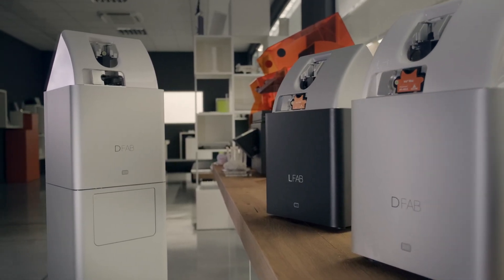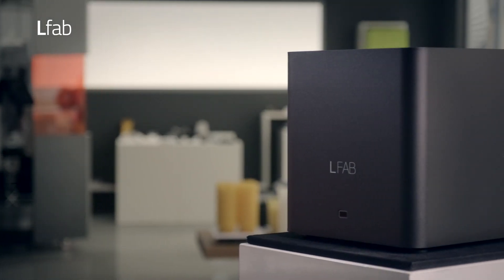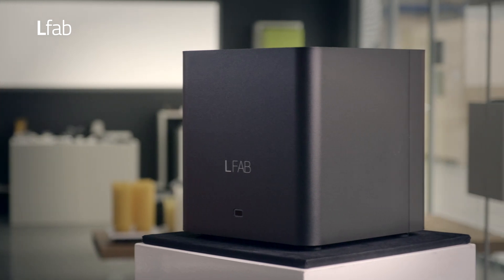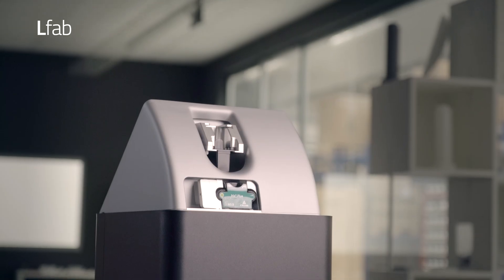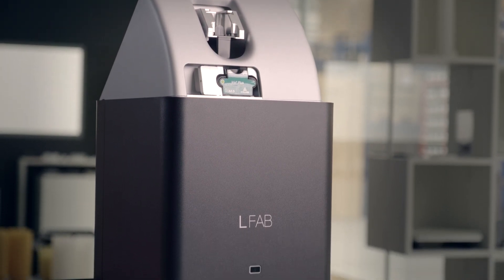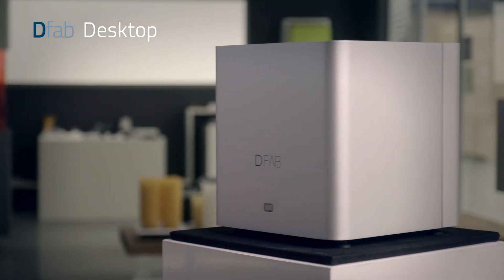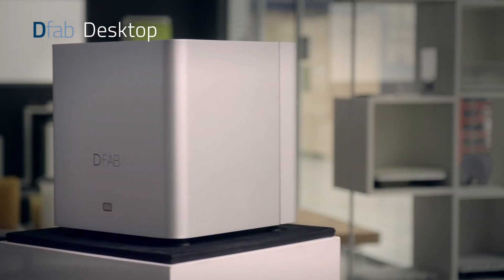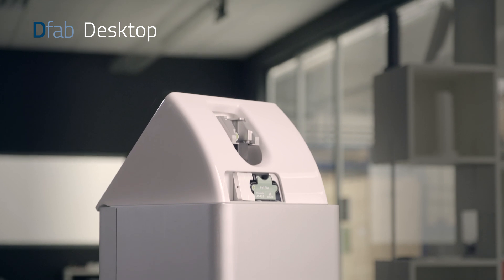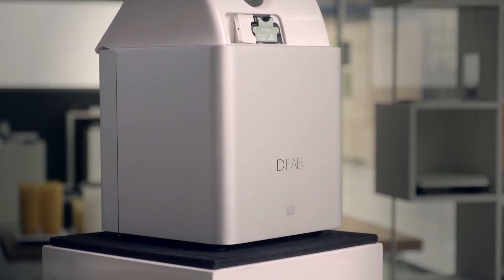D-Fab currently offers three different printer versions. L-Fab is an entry-level solution designed for dental labs and clinics that want the full functionality of a monochromatic printer, representing a sustainable level of investment for limited budgets. The compact D-Fab desktop implements Photoshade color gradient technology and requires a computer connection, easy to use thanks to the Nauta Photoshade software.